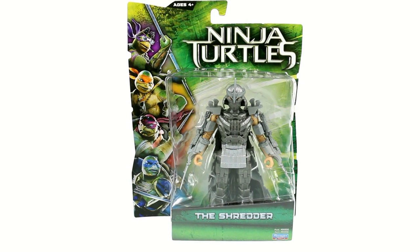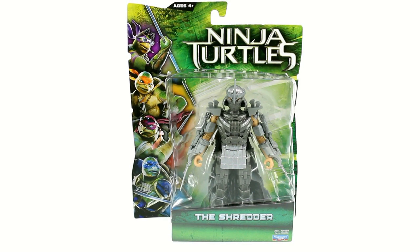Hey guys, thanks for tuning in. This is Off The Bottom. I'm just going to finish with another video review. And today we're going to be taking a look at The Shredder from the new Ninja Turtles movie.